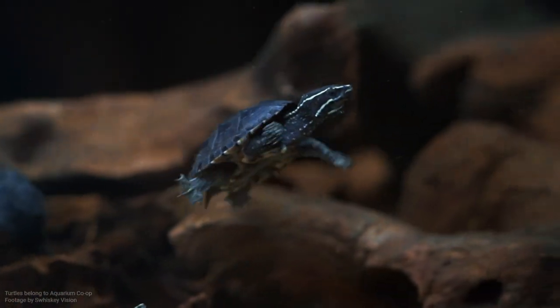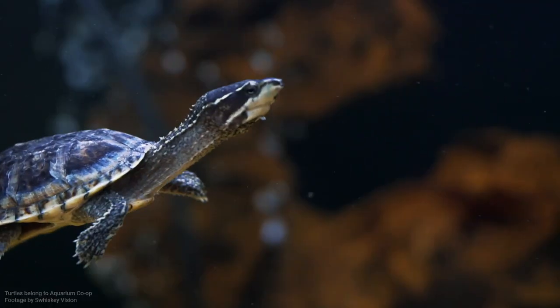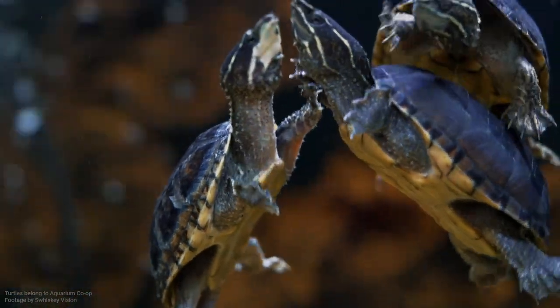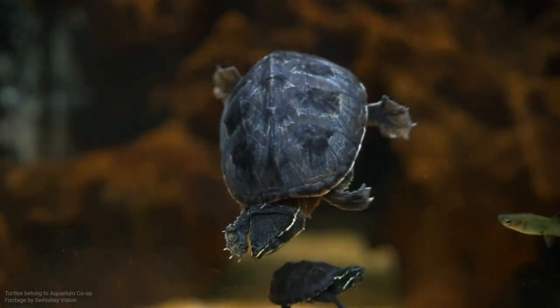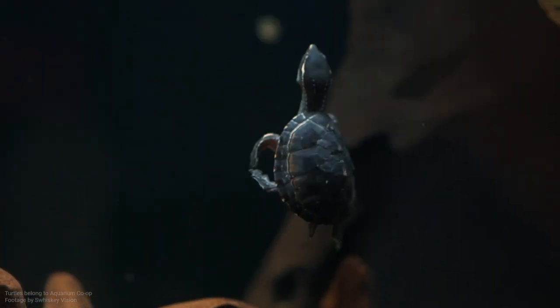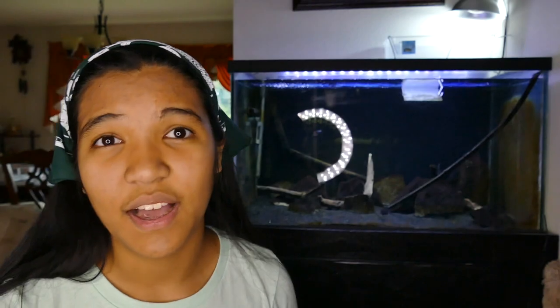The next species I recommend is the musk turtle. Don't be scared by the name — it just refers to the fact that occasionally, when very scared, they will release an unpleasant odor. This usually doesn't happen in captivity because they get used to their owners. These are great turtles because they're one of the smallest you can get, staying at about four or five inches tops, with males and females being about the same size. They have a cool dinosaur look, are pretty hardy, readily available, and pretty inexpensive, though they run a little more expensive than painted turtles. Just watch the water level — they don't always do as well in deeper water, especially as babies, so keep it shallow and add lots of decorations for them to hang onto.